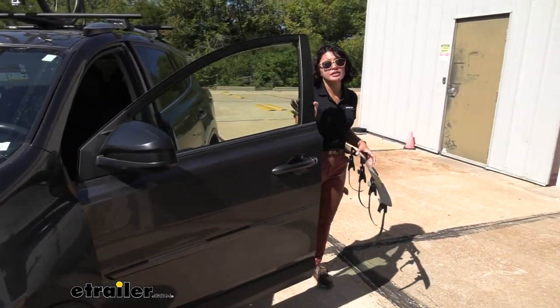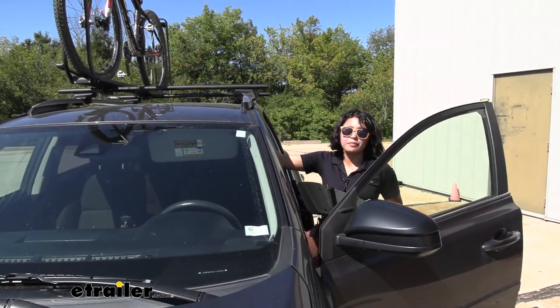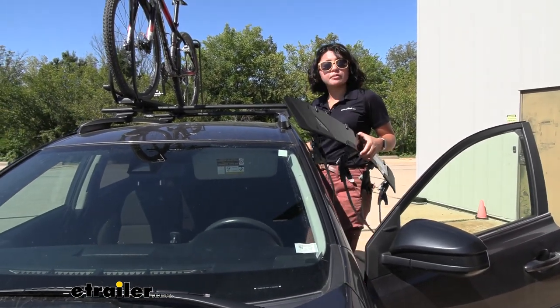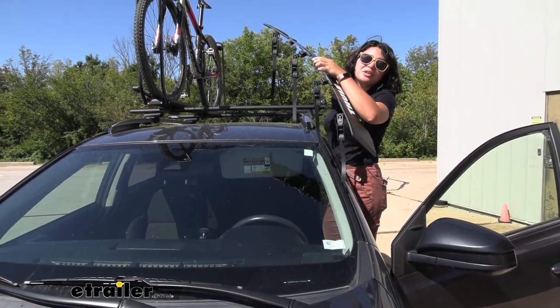I was also going about 60 miles per hour and I just had a single bike up there. So if you have something bulkier, maybe a cargo basket and you have more wind noise, you may want to install this fairing.